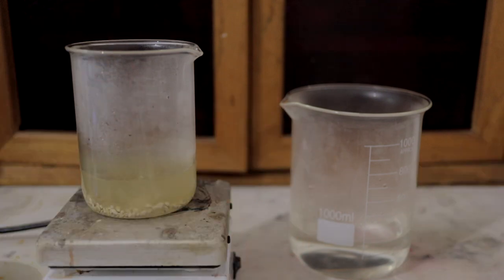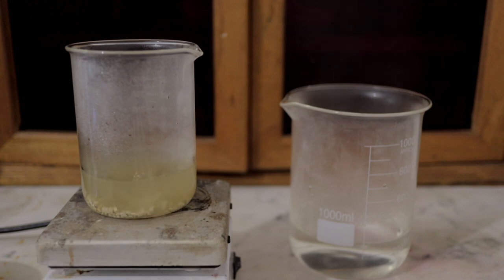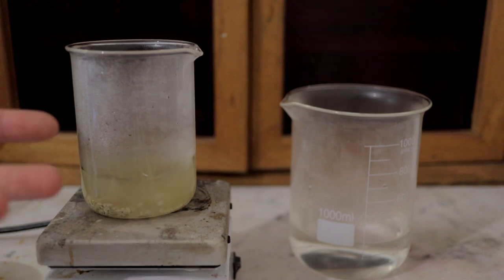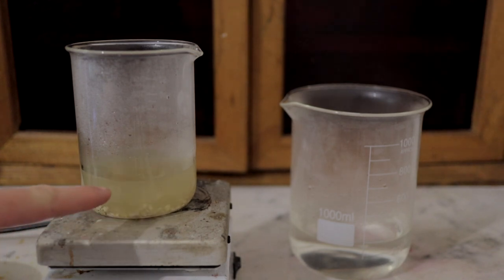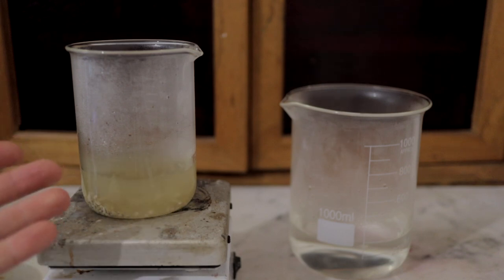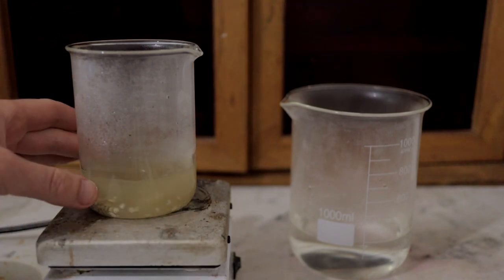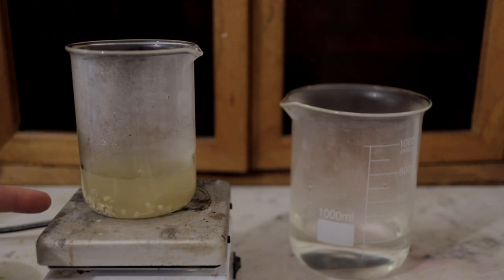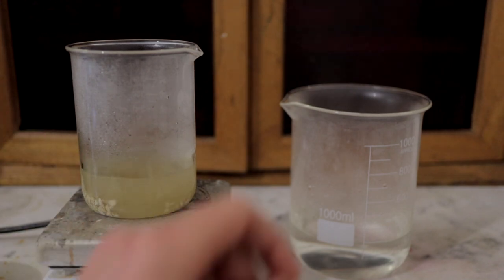If you use too much water now, you're just going to increase the time the process takes. Using hot water also helps the salts dissolve much quicker. As you can see, there's a yellowish discoloration in the potassium sulfate, which I think is probably some sort of iron compound contaminating it. That's going to be bad for our final alum, but I will show you how to purify it and make sure the alum is iron-free.